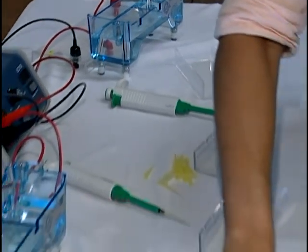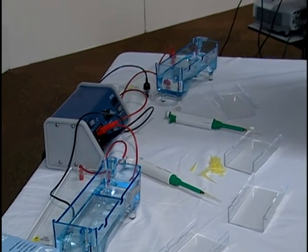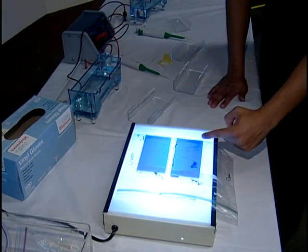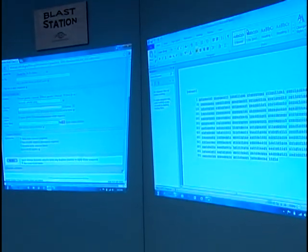At the electrophoresis station, these gels have little indentions in them. We use pipetters to put the purified DNA from the PCR station into the gels, then place them in the electrophoresis machine to check for sequencing. One side of the machine is positively charged and the other is negatively charged. Since DNA is polar, if we have DNA and a good sequence, it will run across the gel, forming bands from every indention. Once we have the banding, we're able to sequence, then take it to the NCBI basic local alignment search tool to see if it's a gene already found or if we've discovered a new sequence.